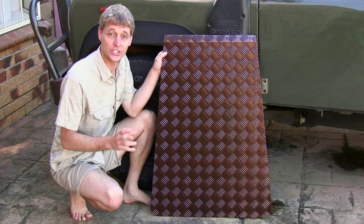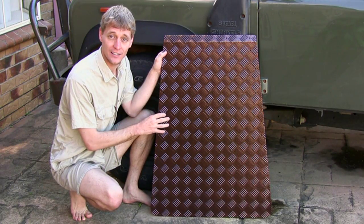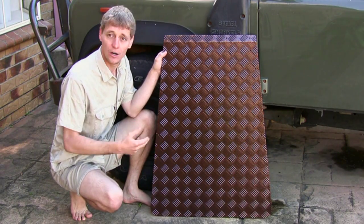I've purchased a checker plate bonnet protector, had it powder coated, and I'll install that now.